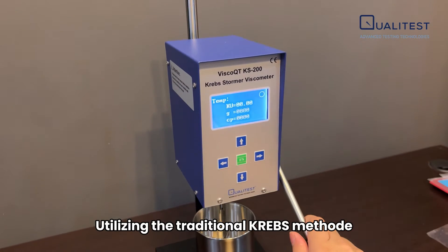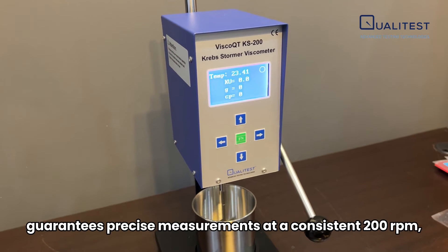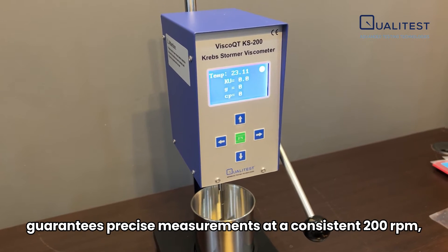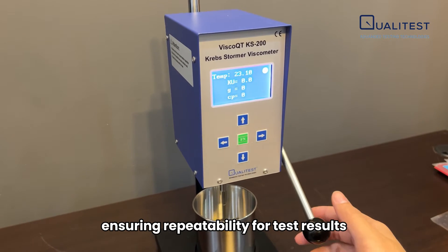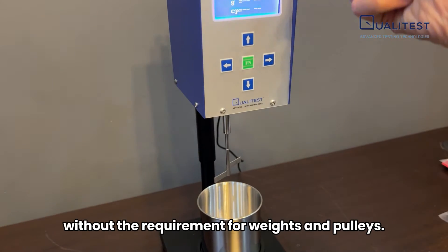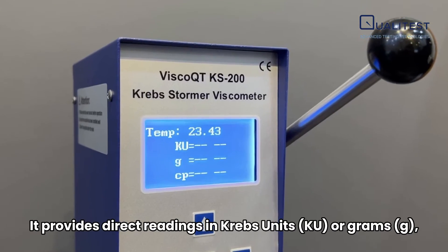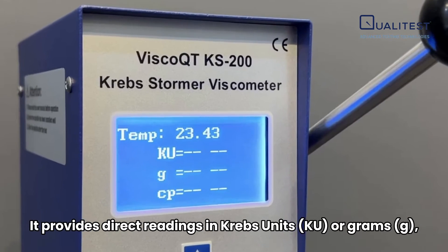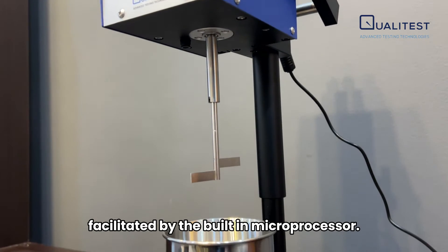Utilizing the traditional Krebs method as its foundation, our Krebs Stormer Viscometer guarantees precise measurements at a consistent 200 RPM, ensuring repeatability for test results without the requirement for weights and pulleys. It provides direct readings in Krebs units or grams, with automatic unit conversion facilitated by the built-in microprocessor.